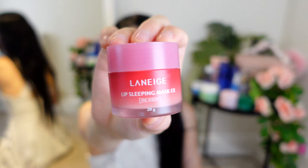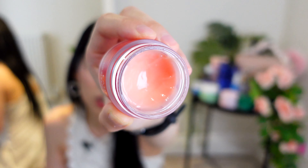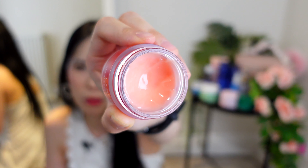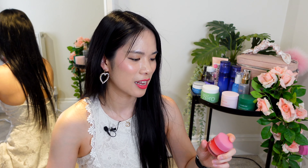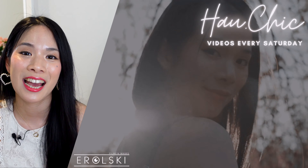The last thing I want to talk about is the Laneige Lip Sleeping Mask. I typically use it as a lip balm rather than an overnight mask. It's great for preparing lips before a makeup look — it exfoliates lips in a more chemical-peel way and leaves them really soft with a nice glossy texture. It also works well as a lip gloss. There have been mixed reviews on whether it's worth it, but for me it does a good job. That's everything in my skincare routine — if you want to see more of my beauty videos click over here, and I'll see you there!